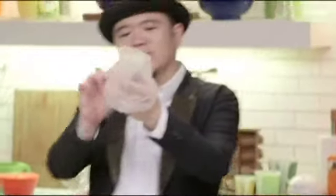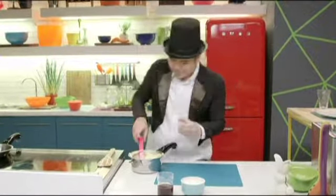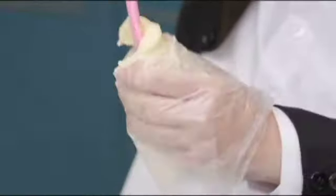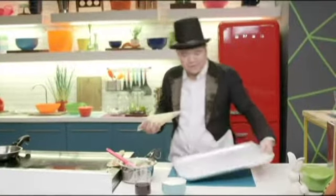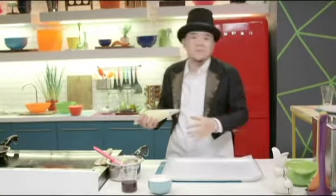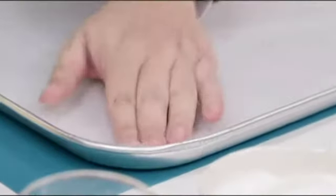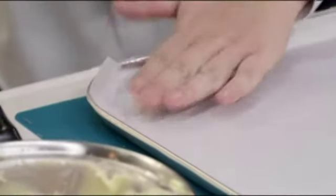Hold the pastry bag by the tip and cover your hand with the rest of the plastic. Get a little bit of the dough and put it straight inside. Once you have the dough in the pastry bag, grab a baking sheet with parchment paper or wax paper. You can use a little bit of the dough to stick your paper at the corners — that's one of those tricks they taught us in school.